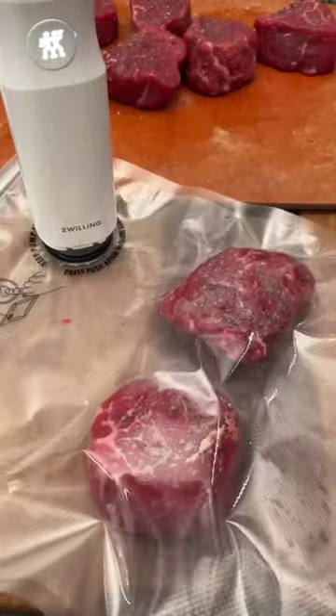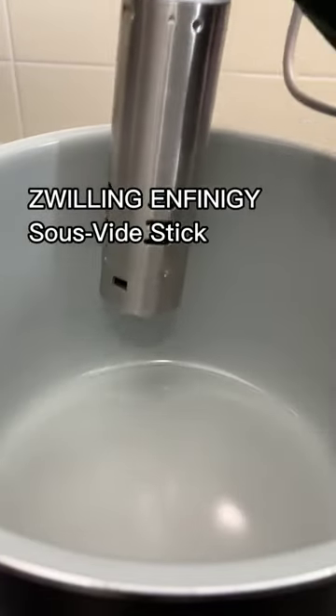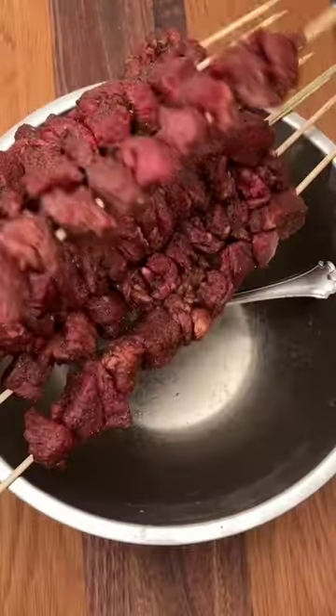I actually pre-seasoned all of my steaks before I vacuum sealed them. This way I can sous vide them directly from the freezer without having to thaw anything, making for a really easy weeknight meal. I'll make another video about this, but it's the only way I cook steak now.